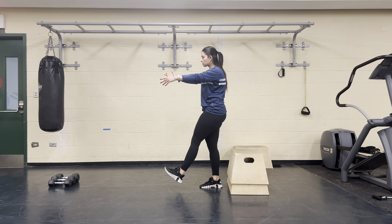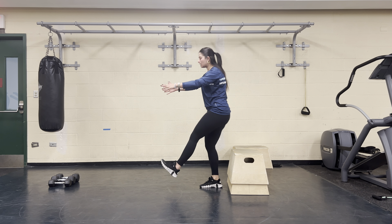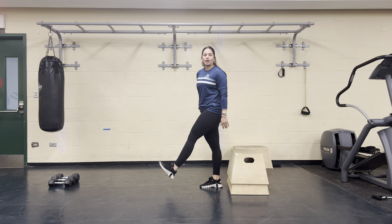Once you get really good at this, the goal is to just tap your butt and then drive all the way up — one leg, tap your butt, and then drive all the way up.